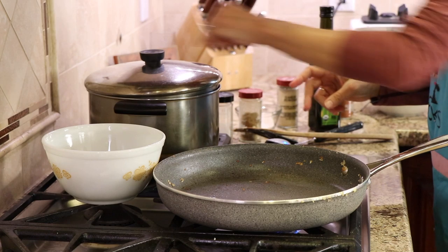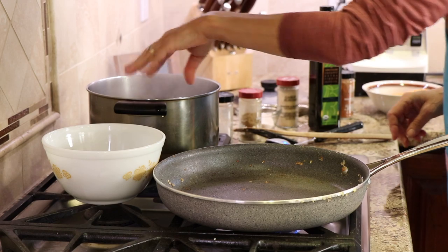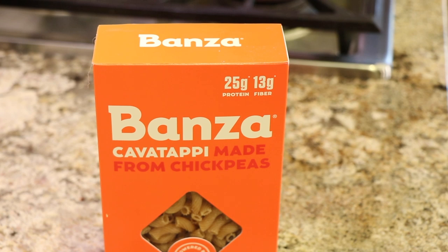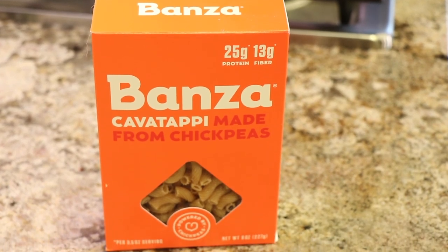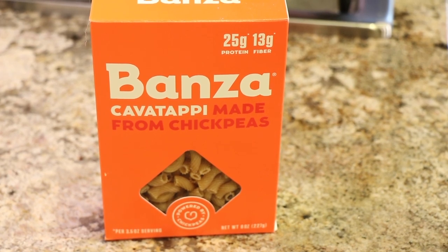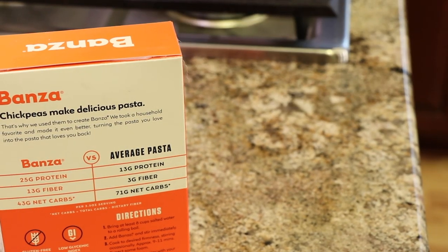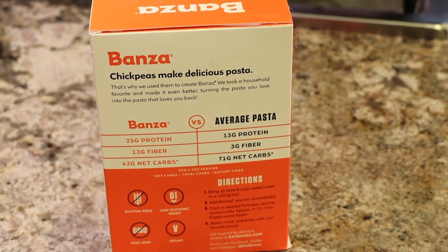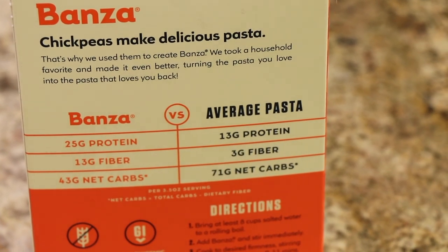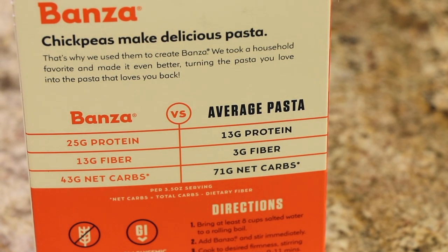It's time to start our pasta. I've got this water boiling over here, and I'm going to put a little bit of salt in the water. I'm going to cook my Bonza pasta. Now here's the pasta we're using — it's Bonza pasta and it is made from chickpeas. Check out how it compares to average pasta on the back of the package: 26 grams of protein versus 13 — pretty darn good. And the fiber is 13 grams to 3. Net carbs, you can see that as well. I really like this pasta; it tastes very good.